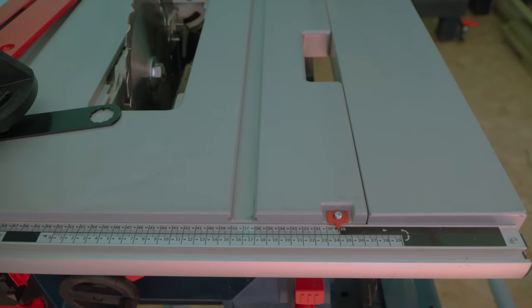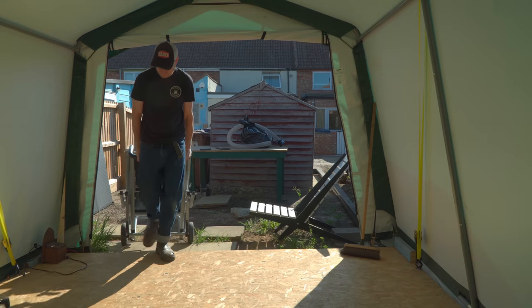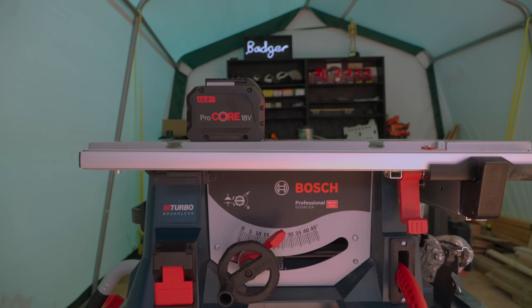I was keen to get a battery saw because of my setup where I have to move tools in and out of the house, but I was worried it wouldn't be powerful enough. I needn't have worried — this saw has plenty of power and is actually more powerful than most of the cast iron induction motor cabinet saws I've had, especially when you use the larger batteries.